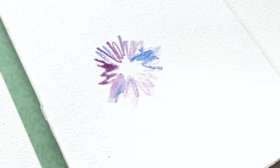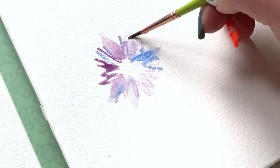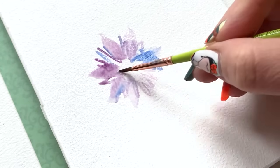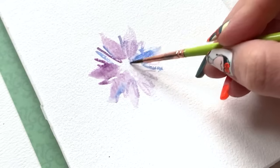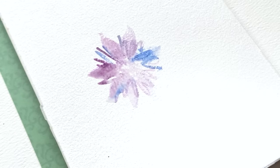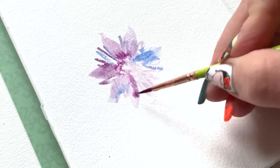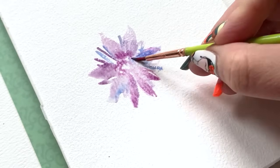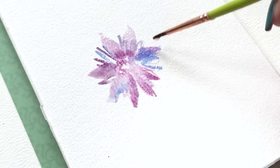Then I'm going to get some clean water on the same number two round and go in right over top of those initial sketchy marks. I'm doing this quickly so those sketchy marks will still kind of bleed and fade as I add water to them. With that water, I'm going to create the shape of my petals in some areas — not all of them. I still want to see some of those sketchy, scratchy marks pop through. You can apply the press, drag, and lift technique — super quick, lifting quicker and dragging less — to create a little spray of leaves.